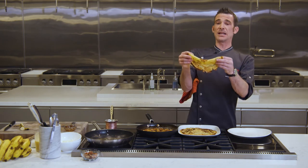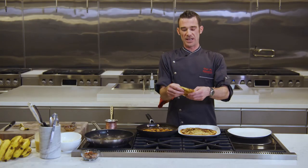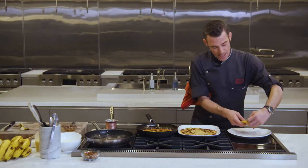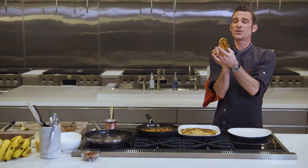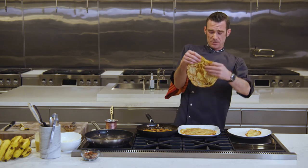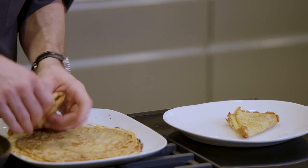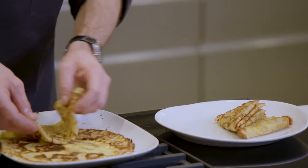Fold your crepe like a handkerchief — fold it in half, then in half again, like a pocket square. If you wanted to stuff it with bananas, now would be the time. I'm going to be a little more rustic and fold the crepe one more time so it's a little thicker. Your crepe should have these frilly, crispy edges. Even I couldn't get that without the Signature Kitchen Suite induction even heat. Fold all four — this will be delicious.